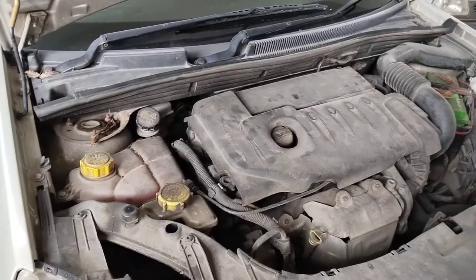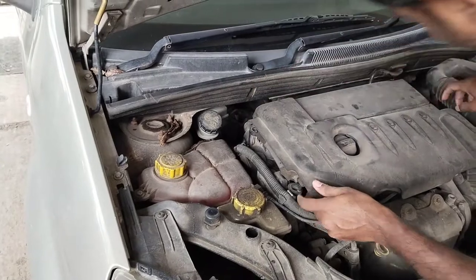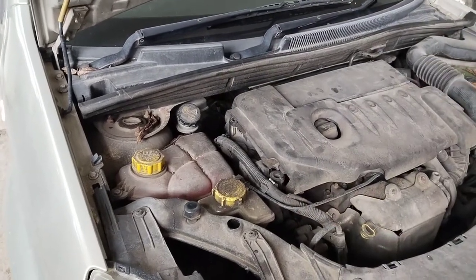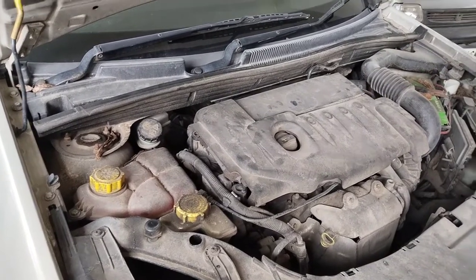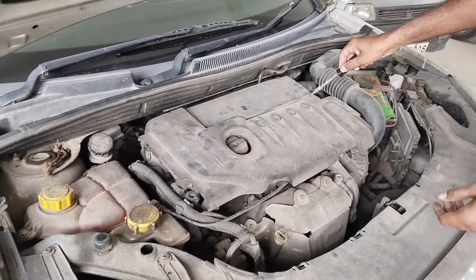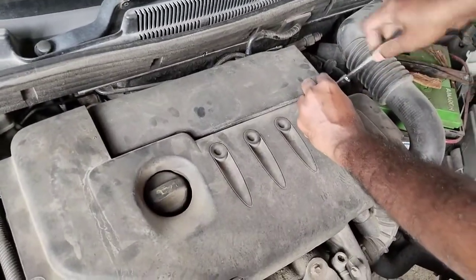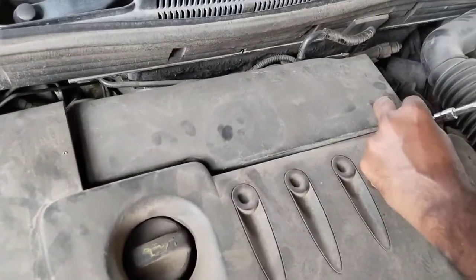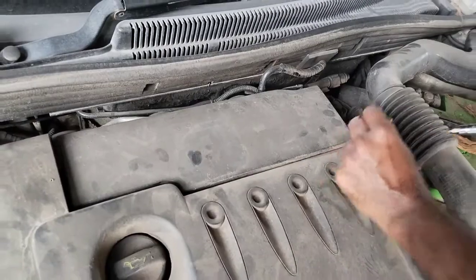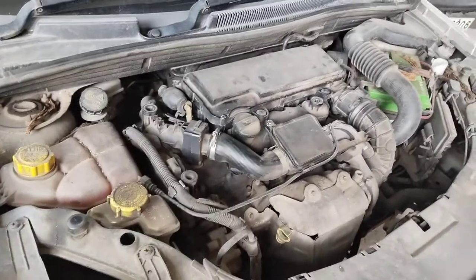Now let's begin the process. The first thing is to remove the engine cover. There are three clips — one, two, and the third clip is in the middle. On this particular car the middle clip has been broken, so we have used an old screw in its place. The screw won't be present on all cars; since our clip was broken we used a screw to tighten it. Usually there will be only three clips.